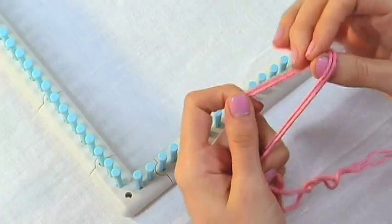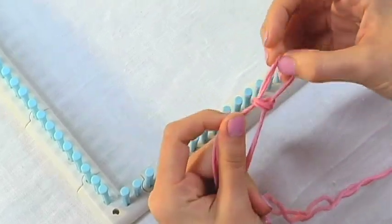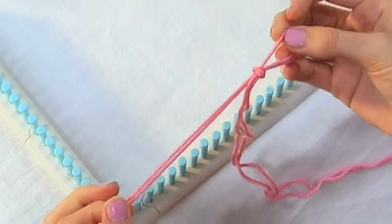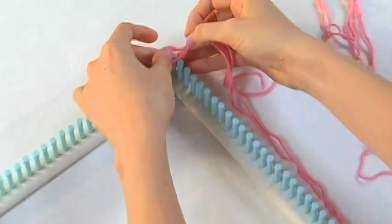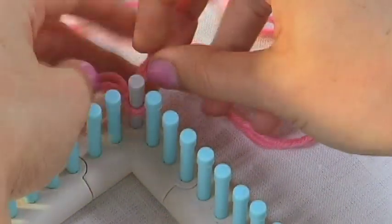Go ahead and make a slip knot holding the two yarns together. You want to leave a nice long tail. We place the slip knot on the contrast colored peg. You just want to pull the slip knot tight so it's snug on the peg.